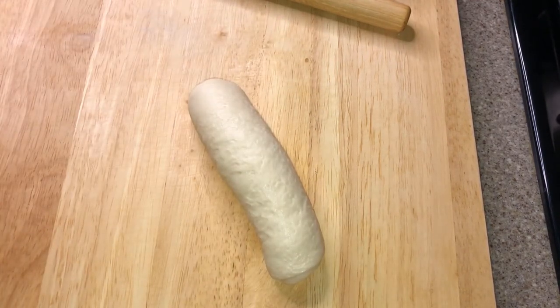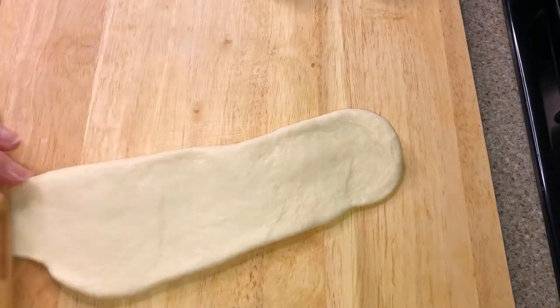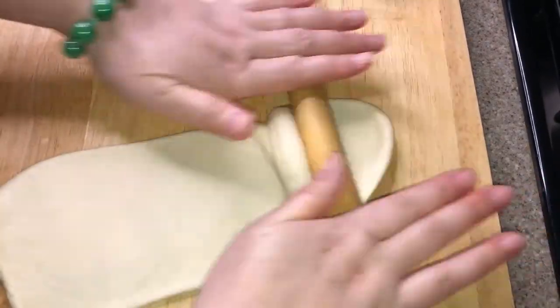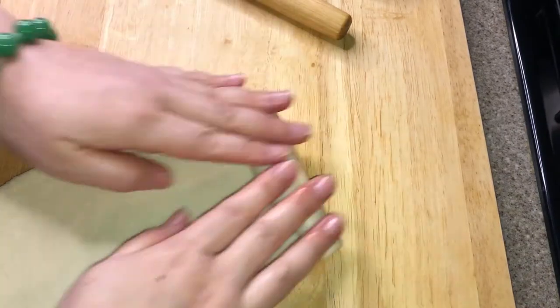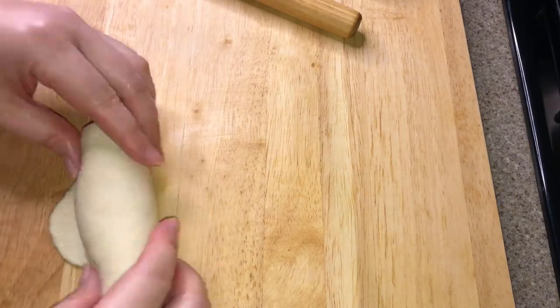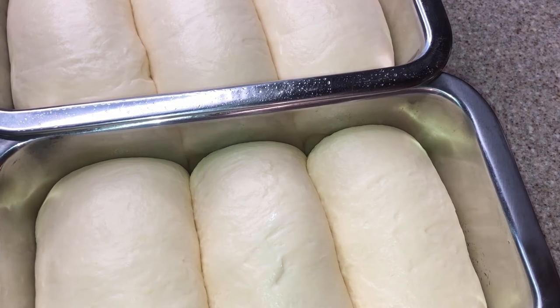Do the same with all of the smaller doughs to get six rolls in total. Then use the roller to roll these rolls — this time make them about two inches wide, and make the bottom edge wider and thinner. Roll it up and then put it into the loaf pan. Let it rise for about 20 minutes, or until it doubles in size.